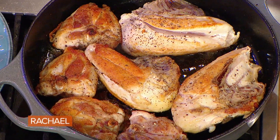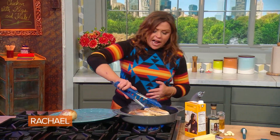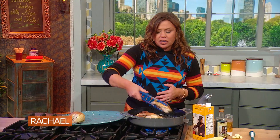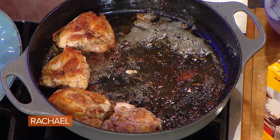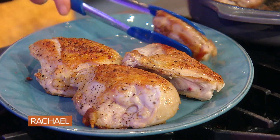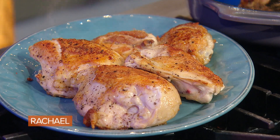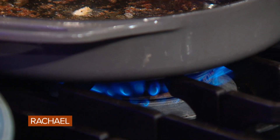We brown the chicken on both sides. I've also got the oven preheating to 350 degrees. We're not cooking the chicken all the way through — we're just getting color on both sides. When the skin is nice and crispy and the chicken has good color, you pull it out and turn the heat back a bit. Right now I've got it between medium high and high, so I'm gonna turn it back just a hair.